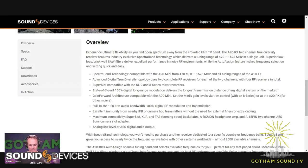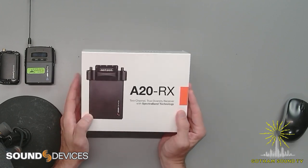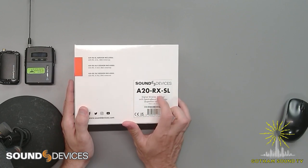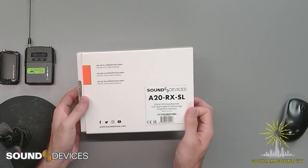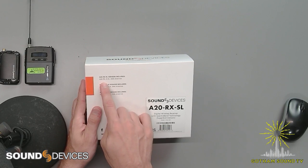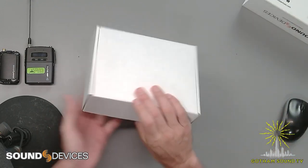Those are the highlights. We're going to bounce over now to the box. The box is very shiny and reflective. This is the A20 receiver, Super Slot version, made in the USA. It says it includes the A20 receiver, the ASL — that's for the Super Slot backplate — and SMA antennas. Let's slide off the sleeve and open it up.